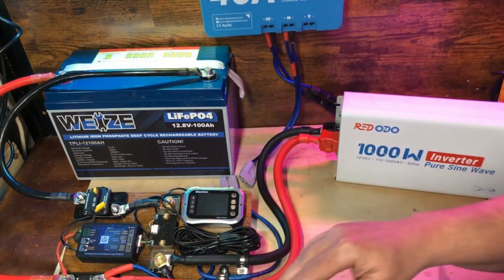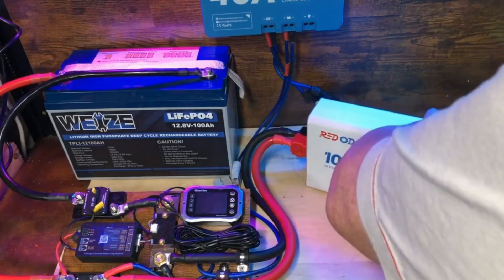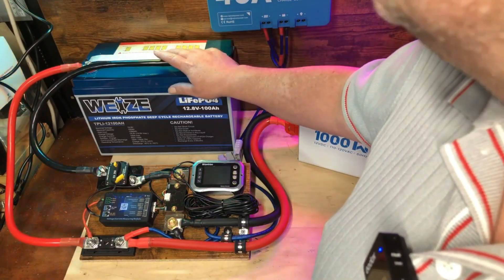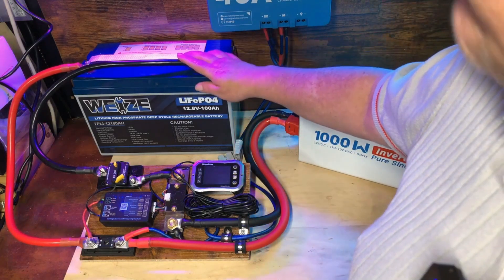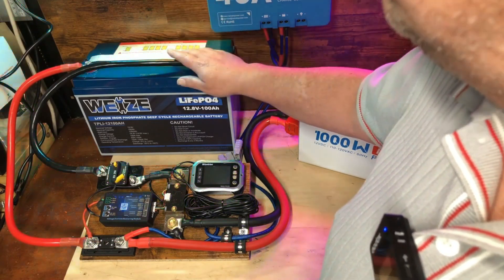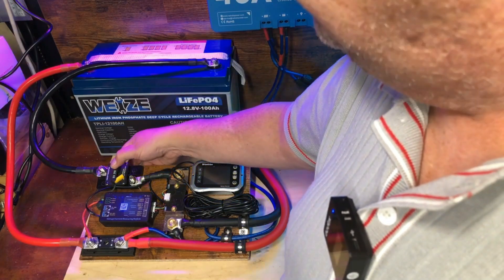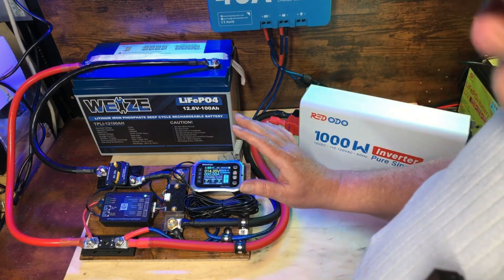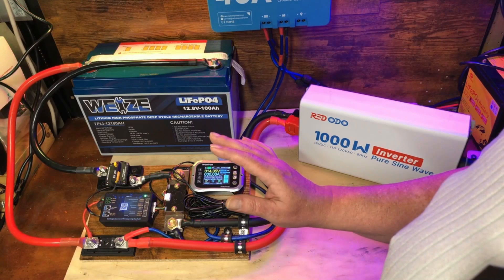We'll go ahead and plug in our Mango to here and run the test. I've already got the battery charged up completely with a 10-amp charger that's specifically designed for lithium iron phosphate batteries and ran it until it turned off, so I know it's 100% completely full before we start. Let's go ahead and turn this on and set up the app before we waste too much battery, and get this test started.